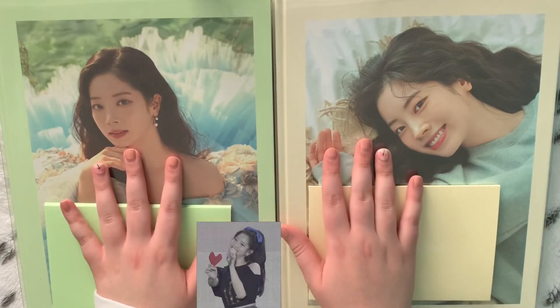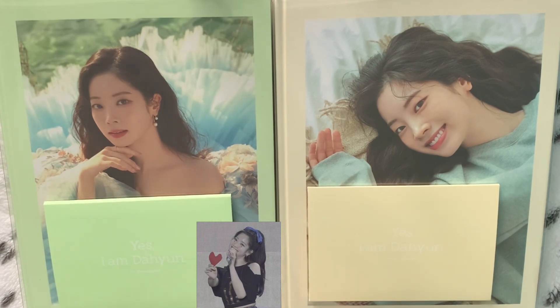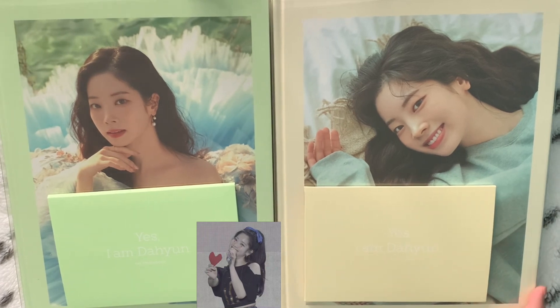Hello everyone. Today I have quite literally the most exciting K-pop thing I've ever bought. I have both versions of the Yes I Am Daihyun photobook. For those who do not know, both versions are exactly the same content, which I think is nice so people can just buy one because they are kind of pricier.